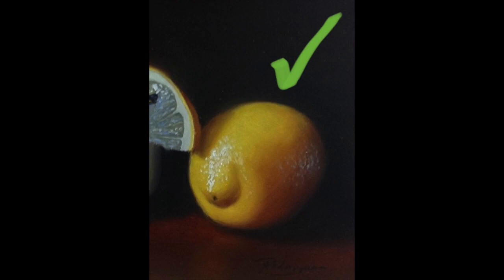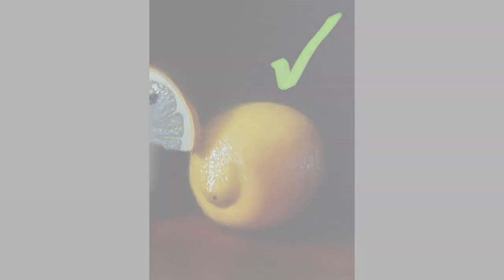Hi everyone, I wanted to give you guys a very quick tip about shading yellows in your paintings. Is your yellow shading looking muddy and brassy like the one on this lemon? Or would you prefer your shading to be a little bit more realistic like in this lemon here?